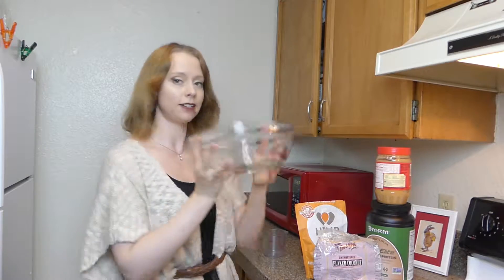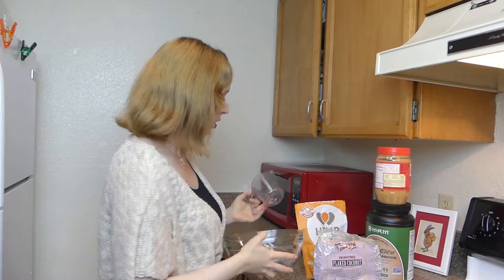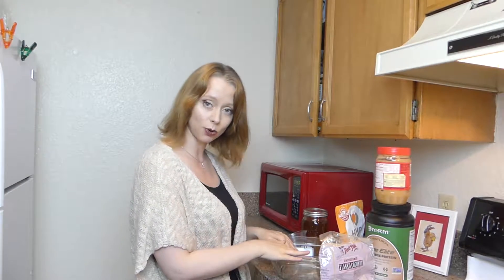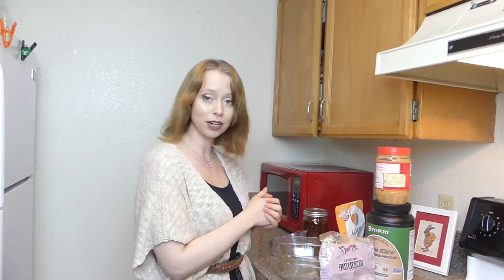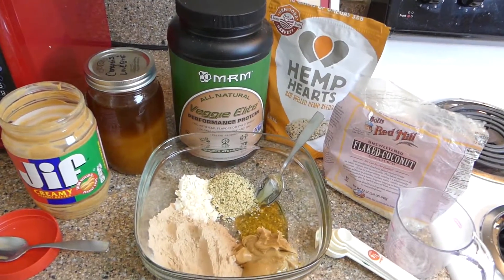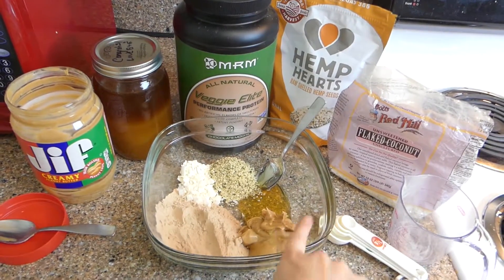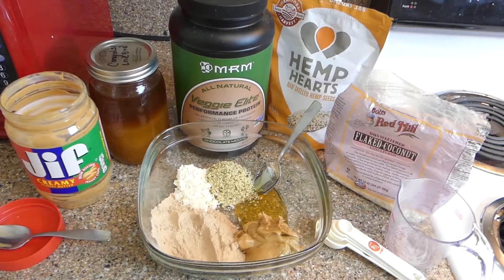We're going to need a big mixing bowl and a measuring cup — easy peasy. Let's go ahead and start popping everything into our bowl. I have all of our tasty ingredients in the container here, so I'm going to mix it up and we'll be right back.